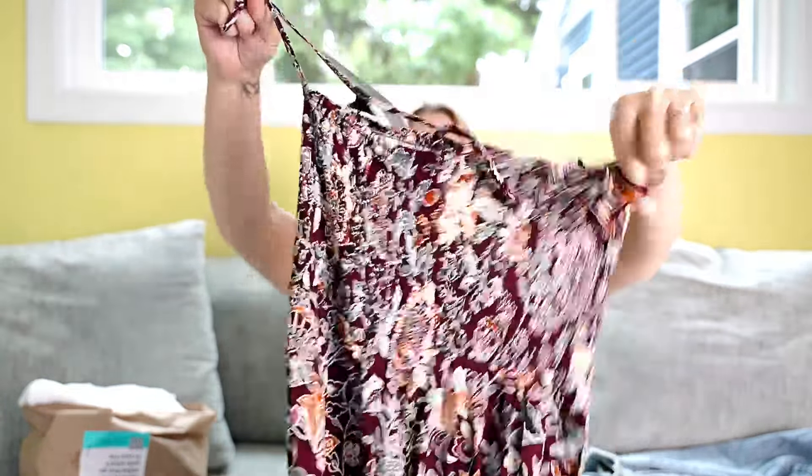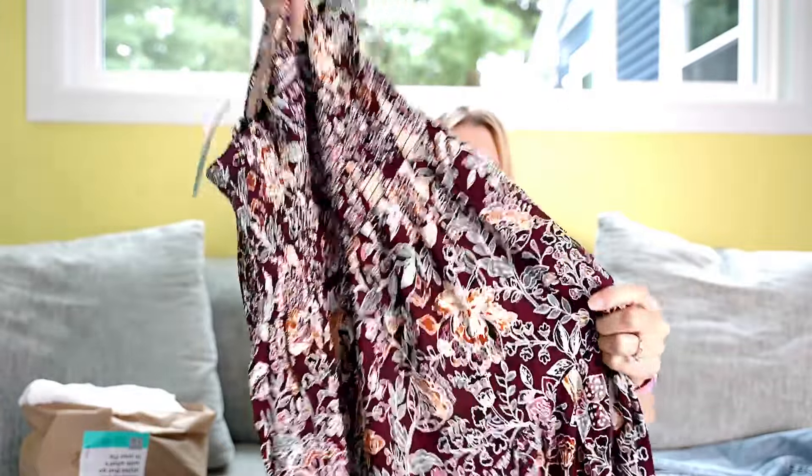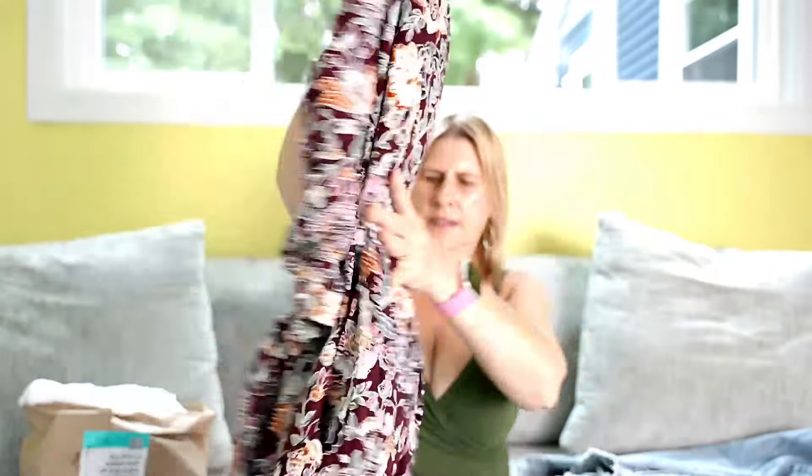Next item — this is great for fall. I love the colors. It is a dress by Steve Madden. It has spaghetti straps that look like they're adjustable, a pretty pattern, and a ruffle at the bottom. Great colors for fall transition.